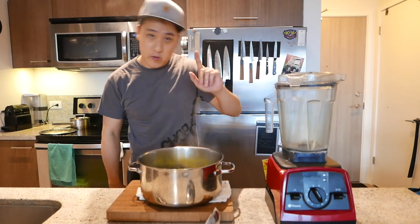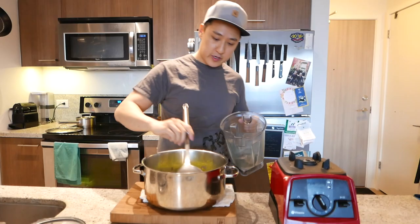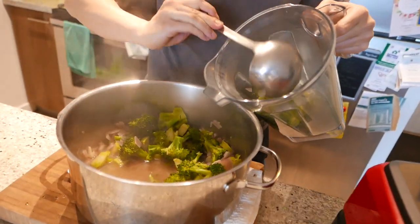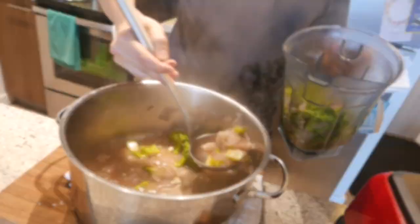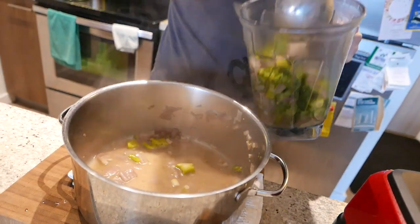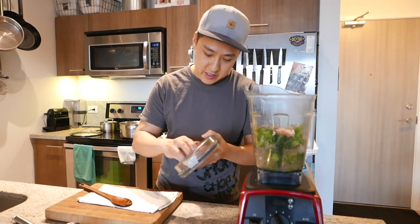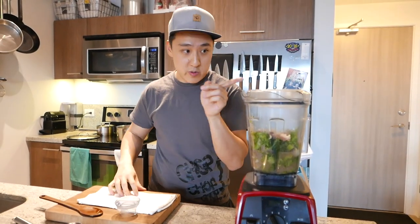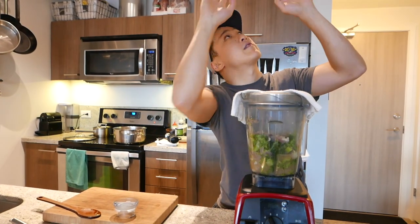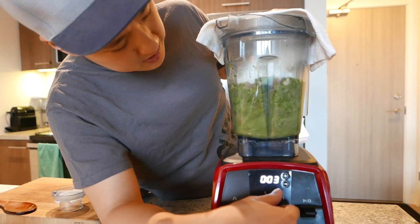We're gonna blend the soup in a blender — if you don't have one of these, you need one. Fill the blender with a ladle, get all the good stuff in there. Remember to bring the blender to your pot so you're not making a mess. Blending basics: if you're blending anything hot, you have to have a hole in your lid to release all the steam — if you don't, stuff's gonna explode. And when you do have the hole, you have to cover it with a rag, otherwise stuff's gonna go all over your ceiling. Start on slow, then go fast.